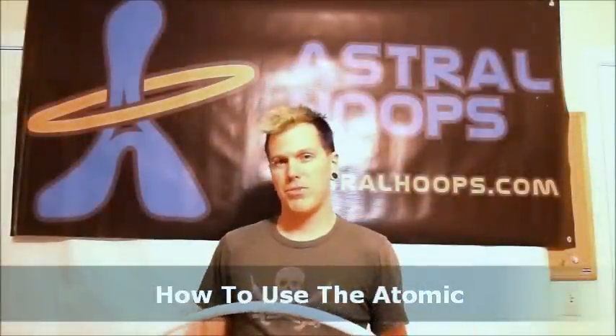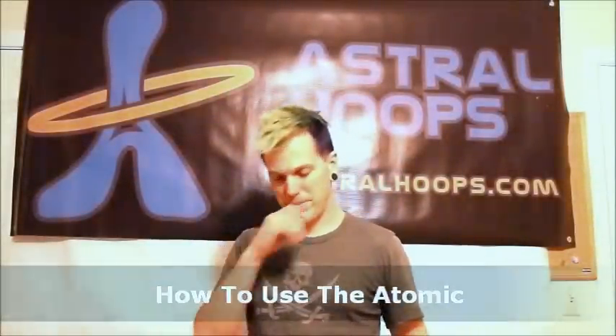Hi, my name is BJ from Astral Hoops, and this is a short tutorial on how to use an atomic astral hoop. The atomic hoop has 90 different modes, and those modes are accessible using a single button located on the inside of the hoop.